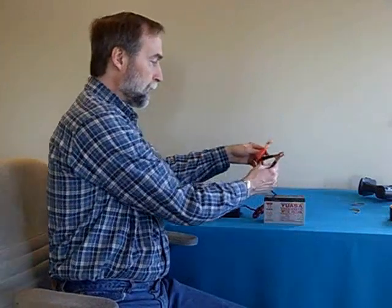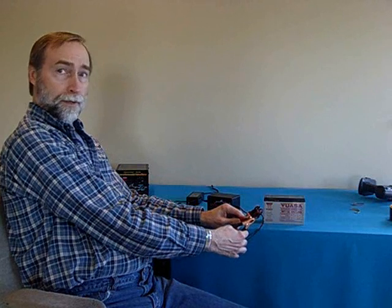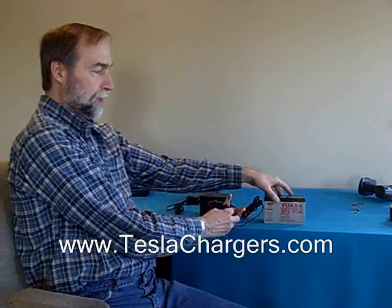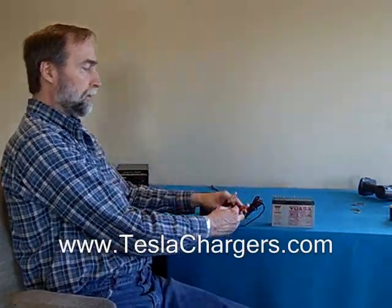I'm just going to leave this down so you can see the light. Here's the output. Right now the charger is plugged in and ready to go. I just want to show you that if you put the leads together, it doesn't short the charger out, because the charger must recognize that there's a battery here before it even turns on. That's the first safety feature.